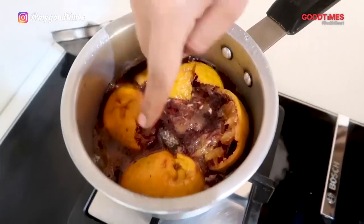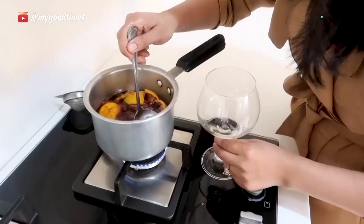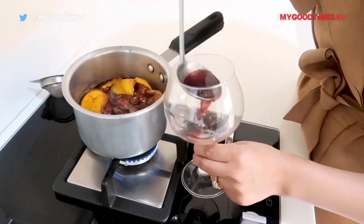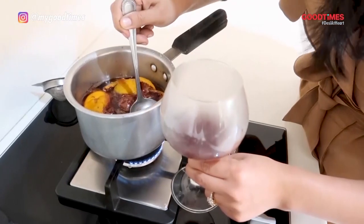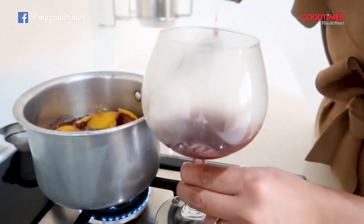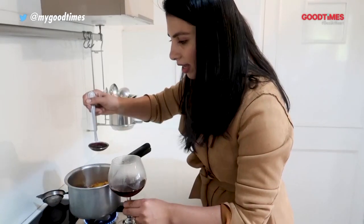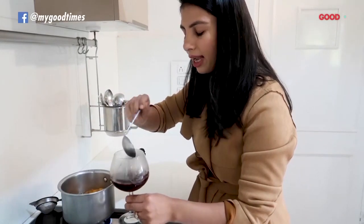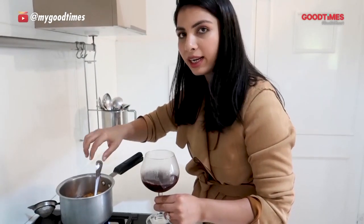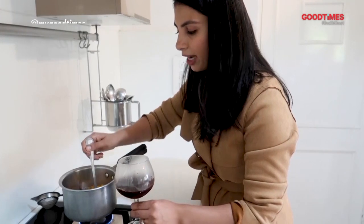The mulled wine has started to simmer around the corners, and that's it — we don't need this to be on a rolling boil. Just take a ladle full and add it into your cup. If you want to strain it you can, but I like the little bits of orange that come along with the wine. Once I have served at least one portion to everyone, I leave the oranges and the cinnamon stick in the pot, pour a little more wine, and let it come to a simmer again so I am not wasting the oranges.